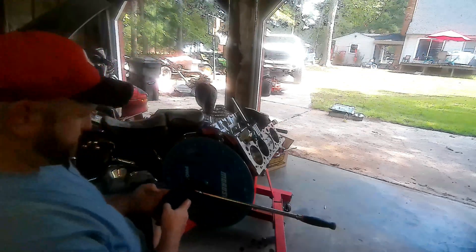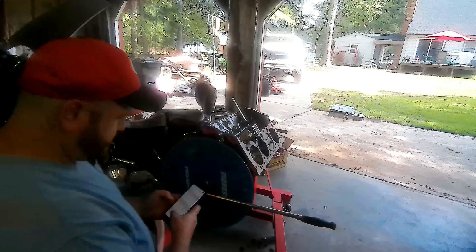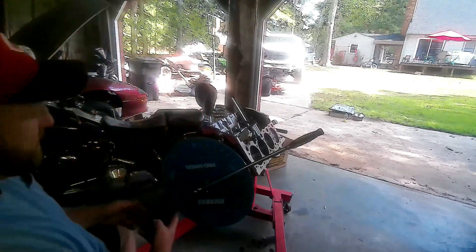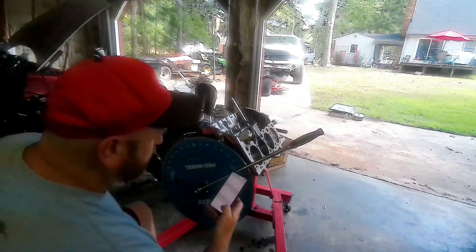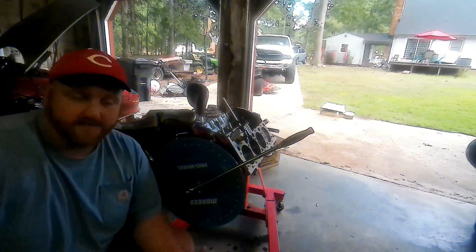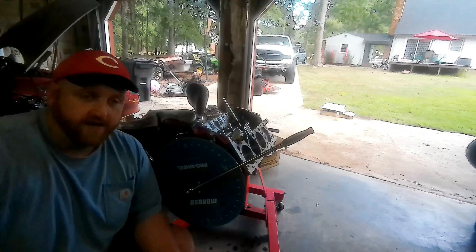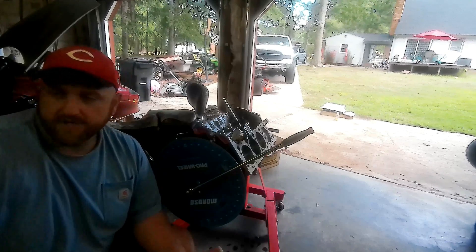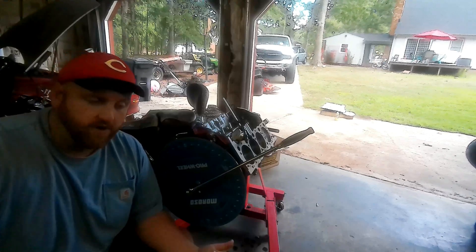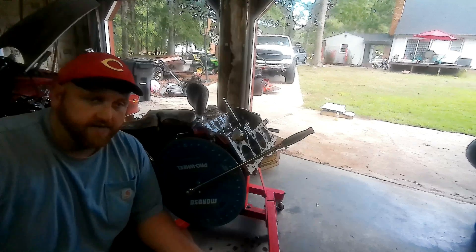Alright, so we got 68 and a half — put that in the calculator. That's 145 and a half. That's 214 divided by two — it's a 107 centerline. Alright guys, so I finished degreeing the cam. The centerline right now is at 107. The cam card calls for 106. I'm not too worried about the one degree. Our adjustments on the timing set will only allow for two degrees of adjustment, so I'm going to leave it where it's at for now and continue on with the process.